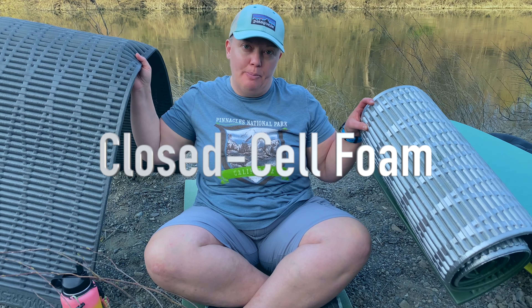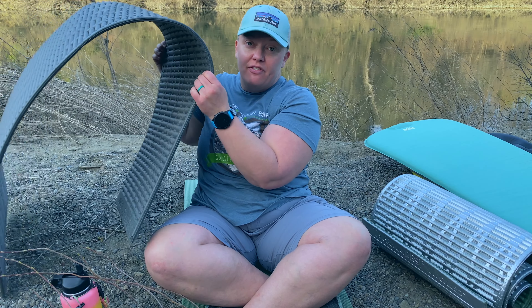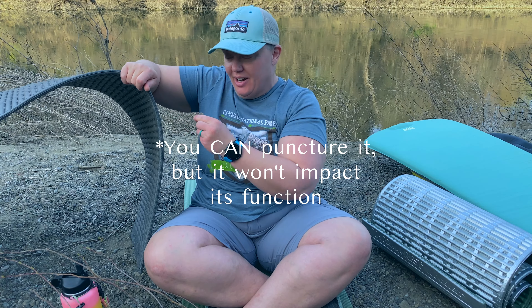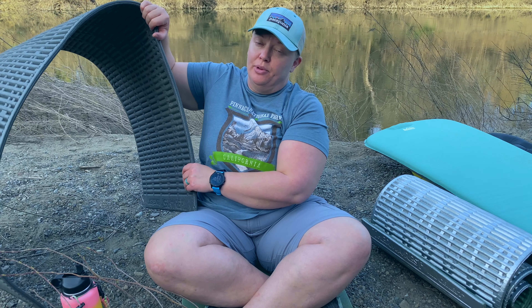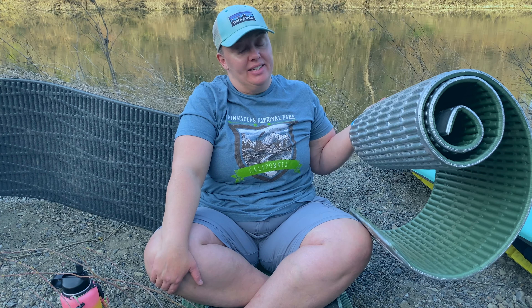The last ones are closed cell foam pads — basically an indestructible piece of foam. You can't puncture this; you can sit here and try with a rock and you're not going to damage it. Trail dog Emma has tried. So they're indestructible, inexpensive, and super lightweight, but they are bulky, of course.